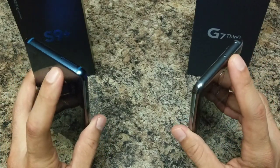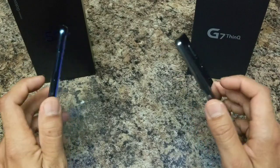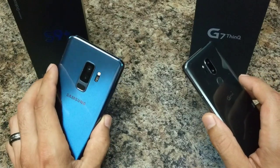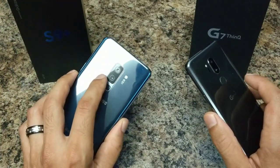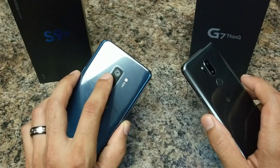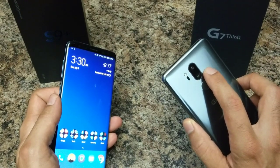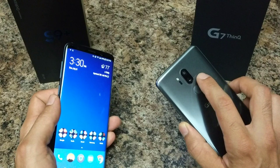Both have 64 gigs of internal storage expandable via micro SD card up to 400 gigabytes on each model. The cameras on the two devices are very different even though they both have dual camera systems. On the S9 Plus you have a dual 12-megapixel dual-pixel setup — one telephoto lens and one regular lens — with an adjustable aperture from f/1.5 to f/2.4 on the main shooter. Both record in 4K.